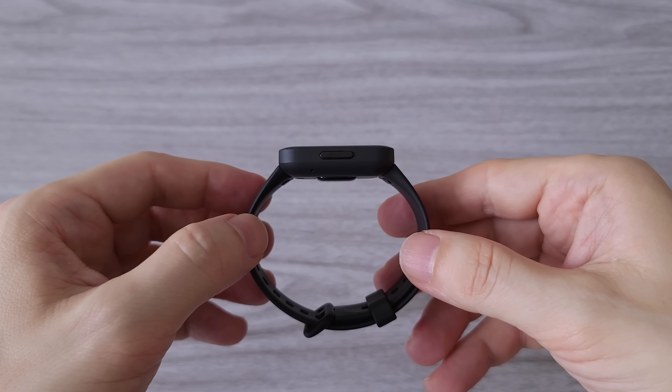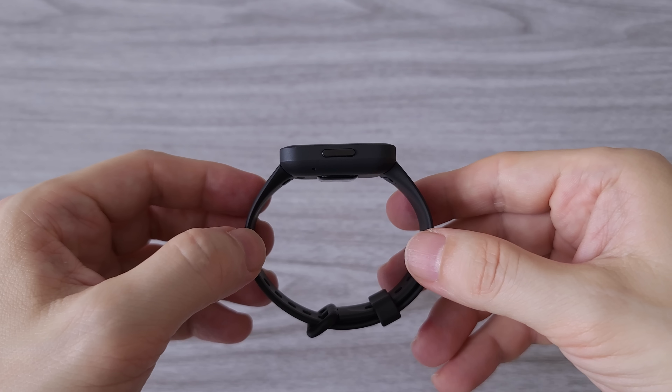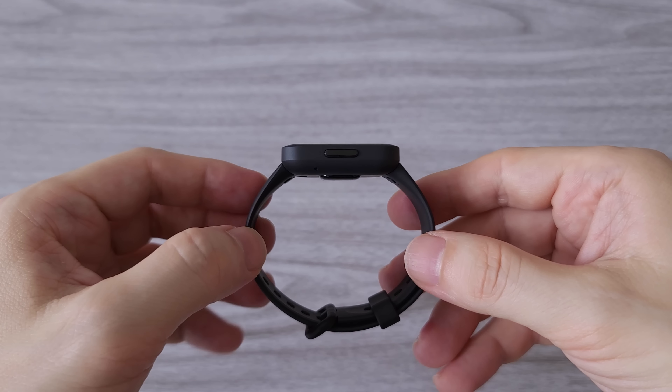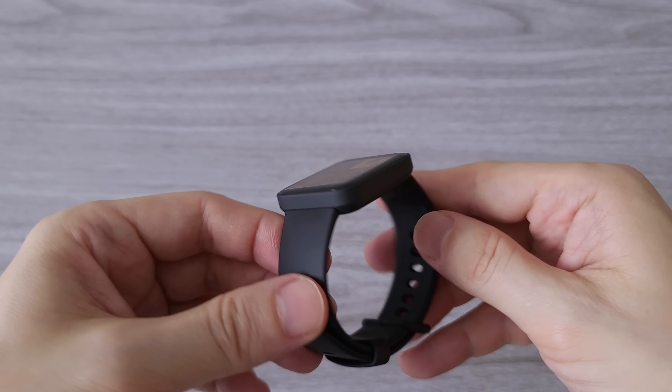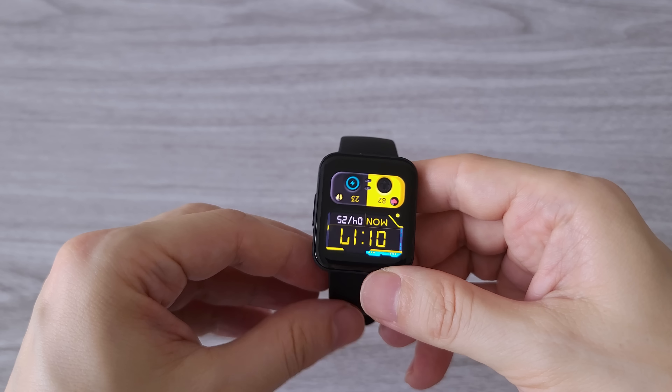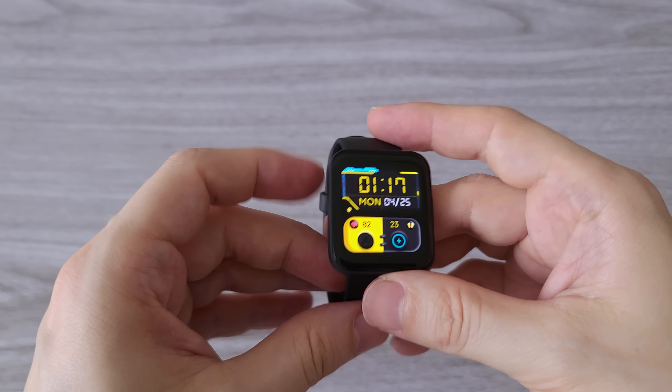Overall, I am really impressed with the POCO watch. The AMOLED display is very bright and the watch has a lot of useful features. The interface is pretty smooth, and with all these features and long battery life, this is probably the best watch in its class.